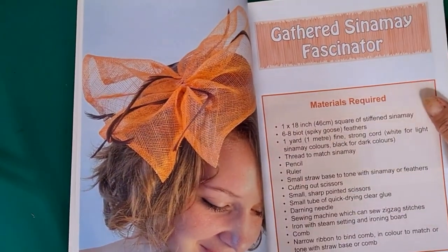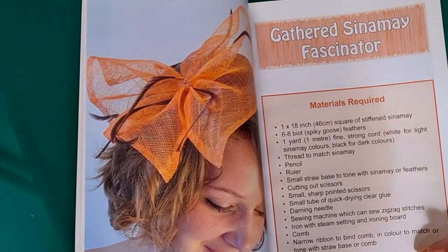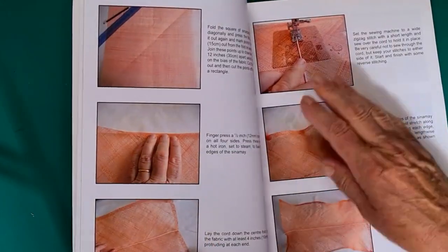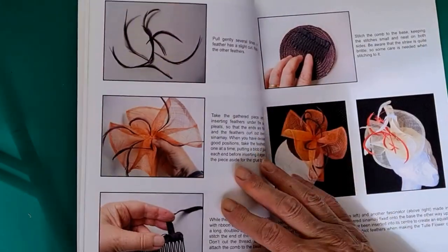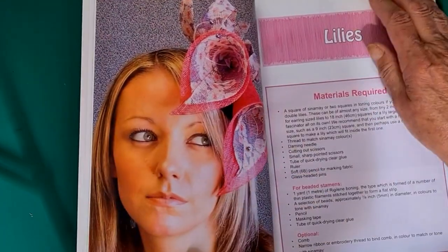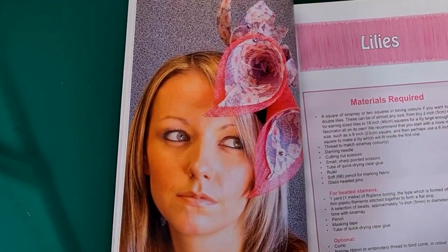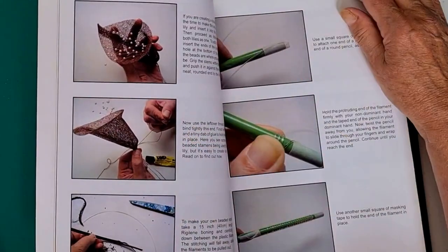Then she shows you the projects. She gives you the materials required and everything you need to make each one, with clear illustrations showing you how to finish it off and giving you other ideas at the end. This one is fixed with a comb. She also shows you how to make sinamay lilies — one of the staples of hat making — with good clear instructions.